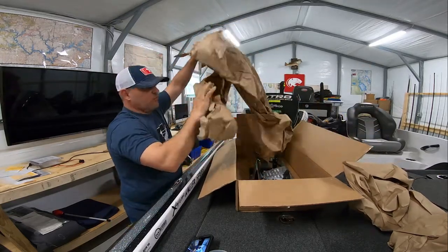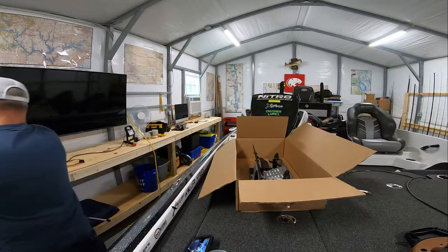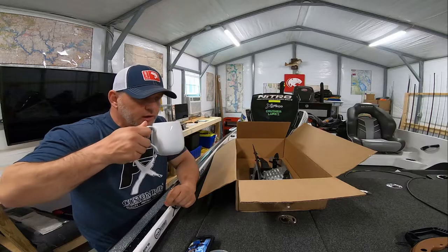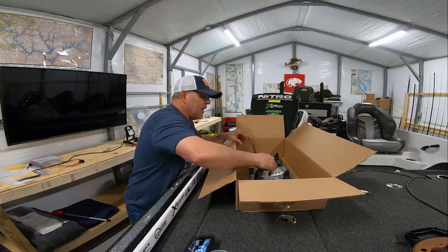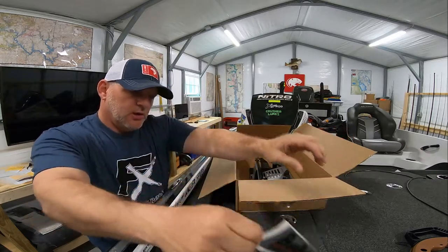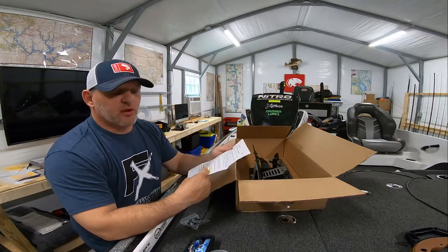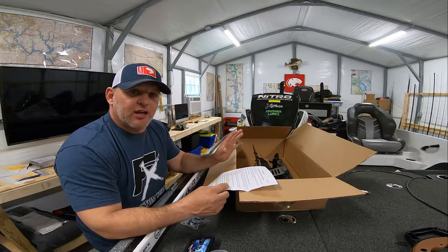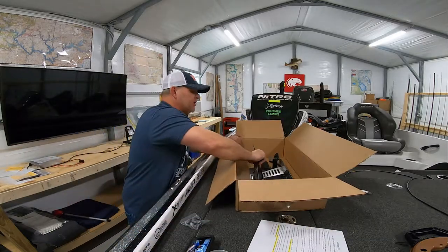Let me throw the paper out — oh man, look at this thing! Really cool. They include a cool Bass Boat Technology decal — we'll put it on the boat or the truck somewhere. One thing I really like about this particular mount is that it comes with all the hardware and it's fully assembled. I'm hoping — and I think it's the case — that this will match up almost identically to the single mount. May have to drill a new hole, but we'll find out in a few minutes.